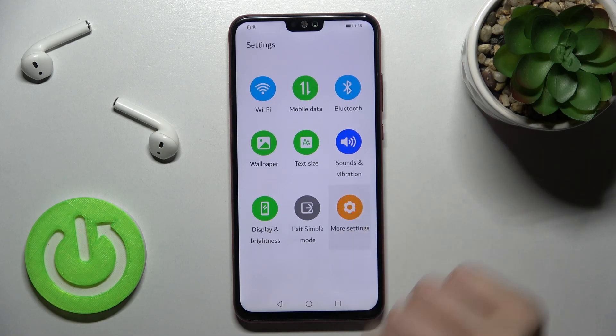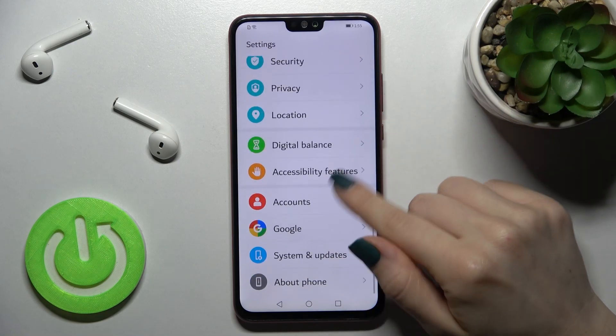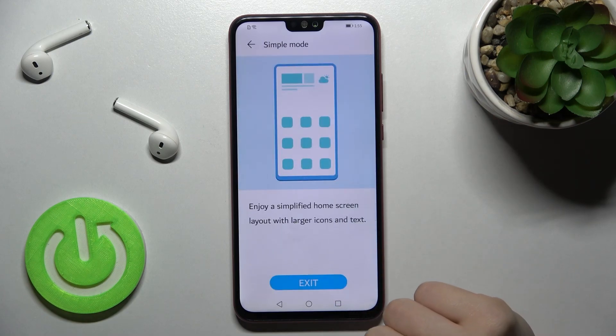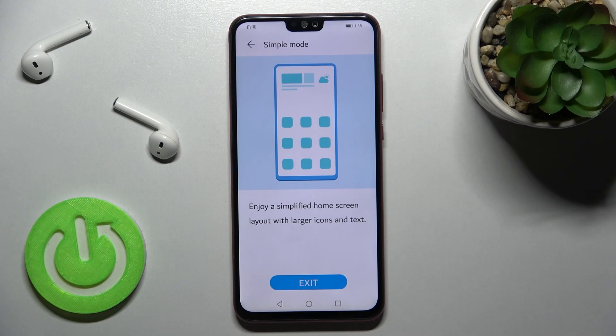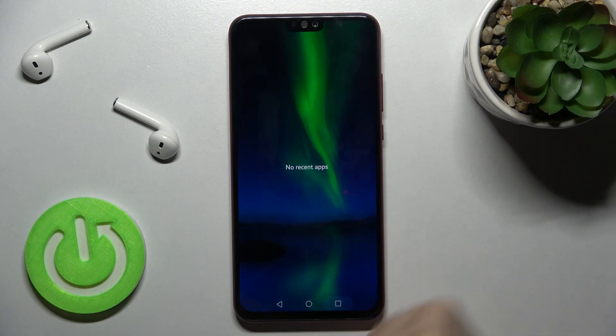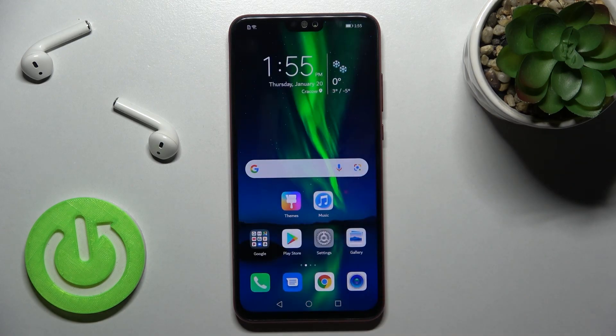If you want to turn it off, tap More Settings, scroll all the way down to System and Updates, tap on Simple Mode, and tap here to exit. That's how to disable Simple Mode on the Honor TX smartphone.